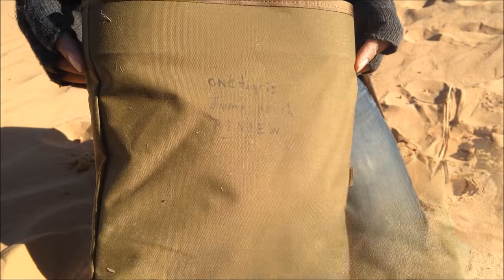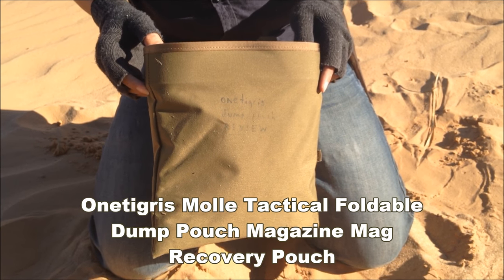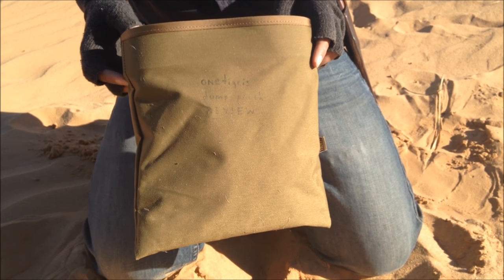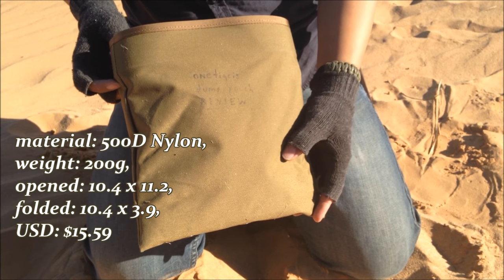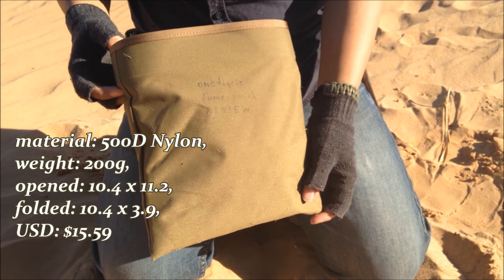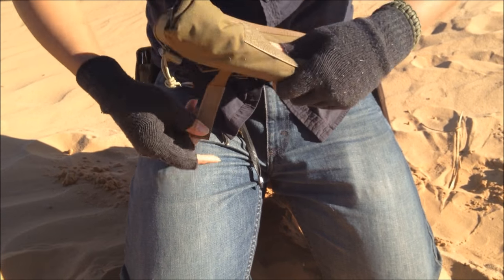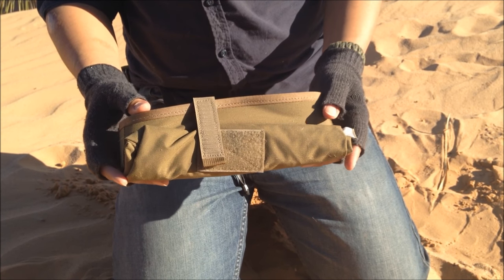Before we begin on the testing, let's get the stats out of the way. The official title is the One Tigris MOLLE Tactical Foldable Dump Pouch Magazine Mag Recovery Pouch — quite a mouthful. For simplicity, I'll call it the One Tigris Tactical Dump Pouch. The material is 500D nylon, so it's pretty durable, weather-resistant, and tough. The weight is 200 grams empty. When opened, it's 10.4 inches by 11.2 inches, and when folded it's 10.4 inches by 3.9 inches.